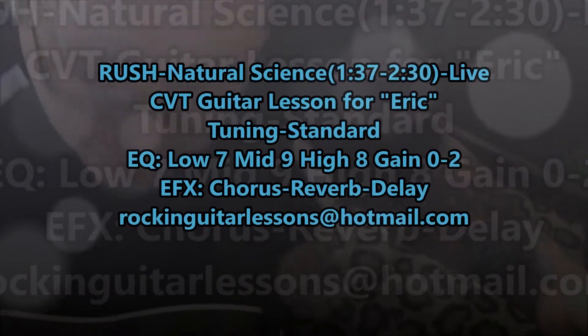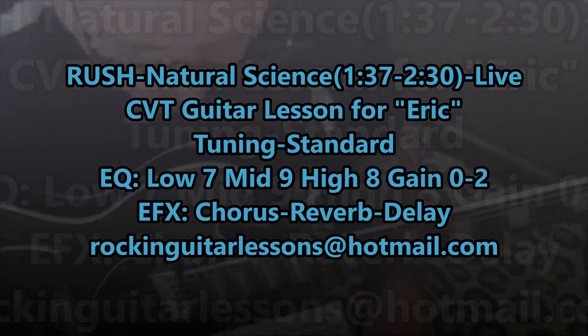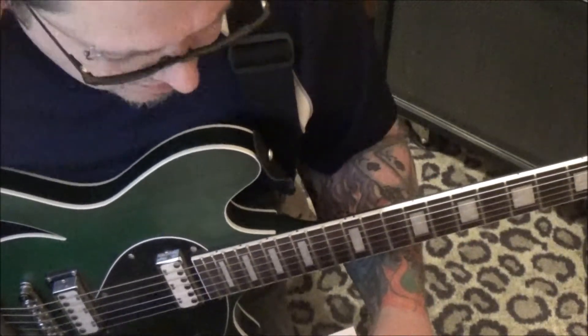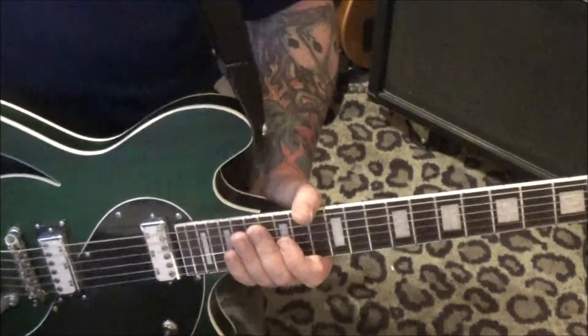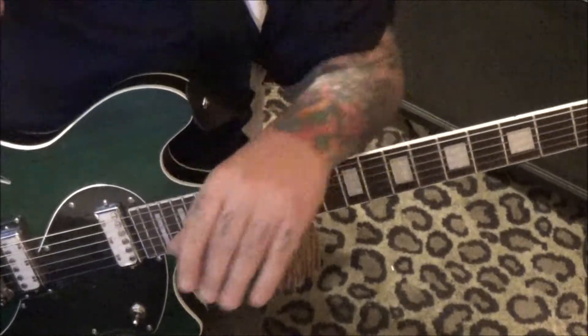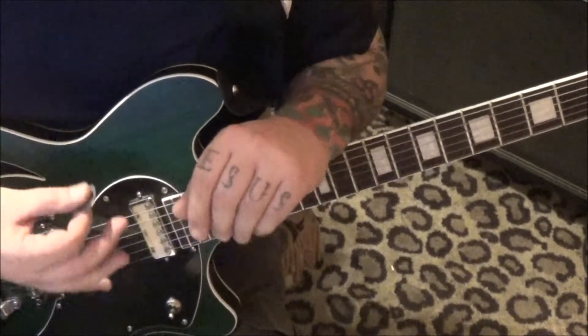Natural Science by Rush — this is the CVT guitar lesson for Eric. What's up brother! You just wanted the live version; it's tuned in standard, this is from 1:37 to 2:30. It sure is pretty man. Mr. Alex Lifeson — probably our shortest lesson we've done. Pay close attention to the picking because it's quick.